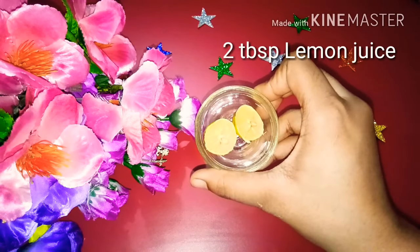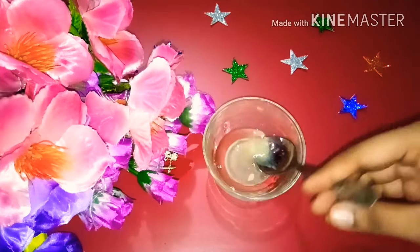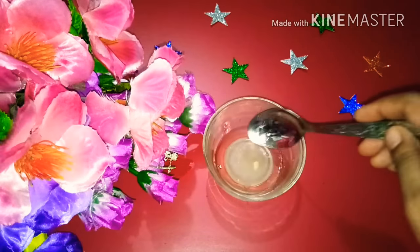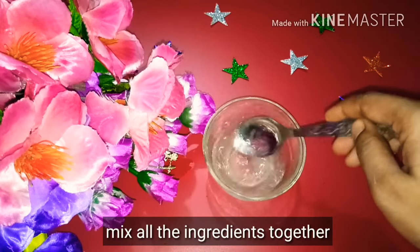We will add all the ingredients — two to three tablespoons of lemon juice. I will mix all the ingredients together: oil, lemon, and rose water.